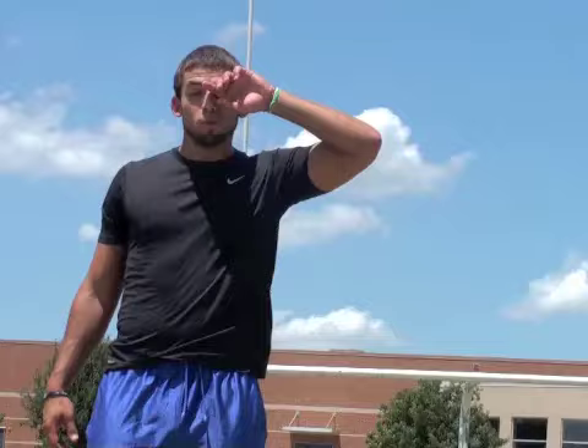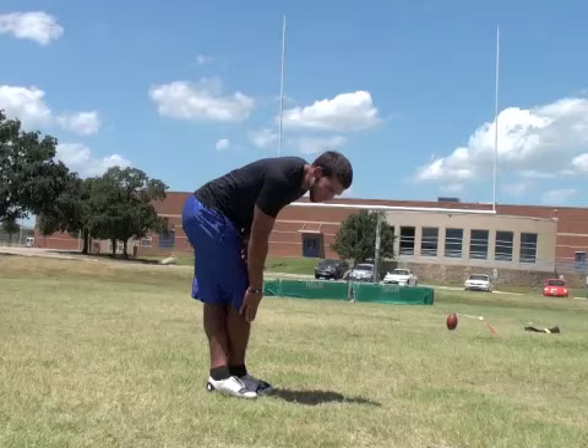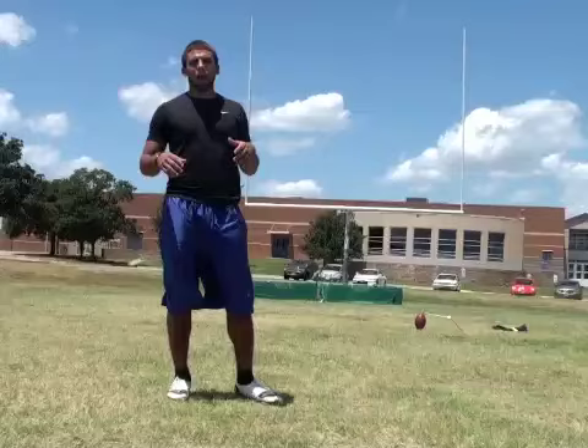Going over a few more stretches more extensively — just what you can do pre and post workouts for kicking and stuff, just to help you keep your muscles as fresh as possible, always stay at the top of your game, stay as limber as possible. Basically went over the extensions in the leg, the reach downs, the IT band stretch, the lunges and all that good stuff — that's kind of like your pre-workout routine.